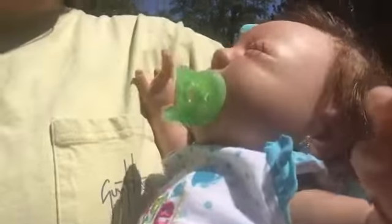Hey guys, this is just a little short video. I decided to take Sailor with me to check the mail — a little walking video with her so you guys can actually see her coloring a little bit better, because I haven't done any lighting videos lately.